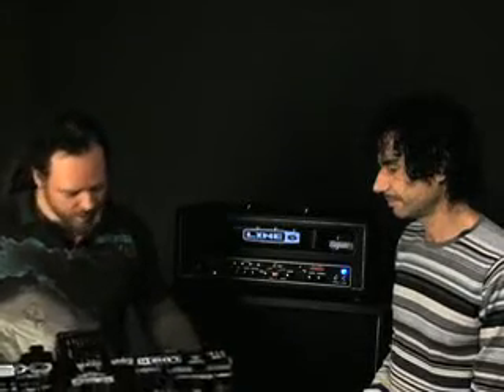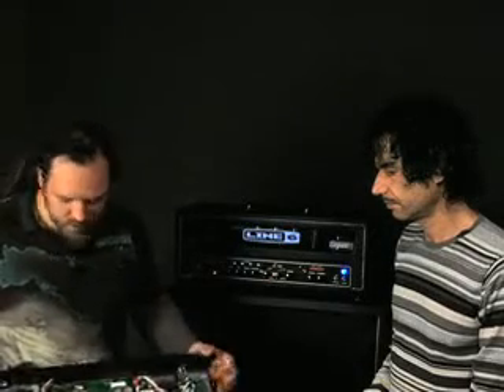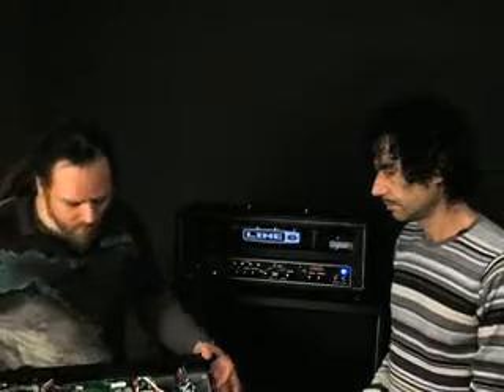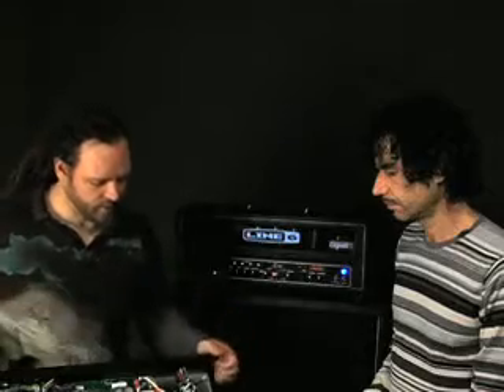So tell us, Reinhold, a little bit about how you approach this amplifier — specifically the kind of components or different things that you chose to give the Spider Valve its feel and sort of tubiness.